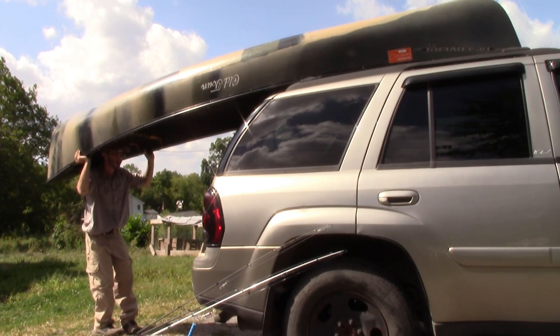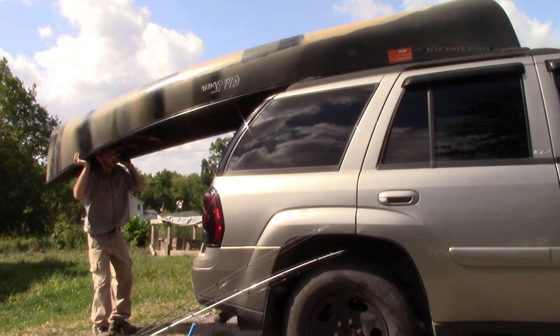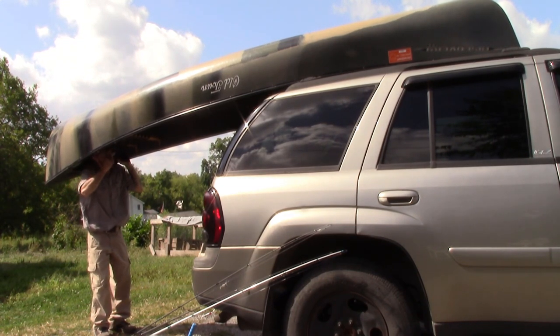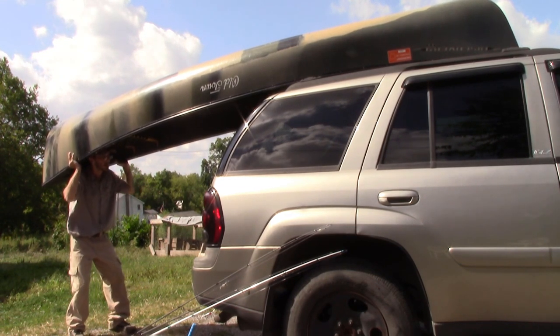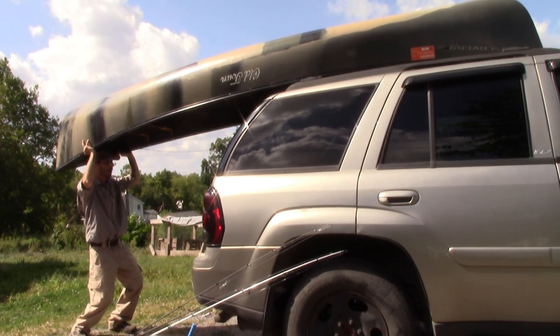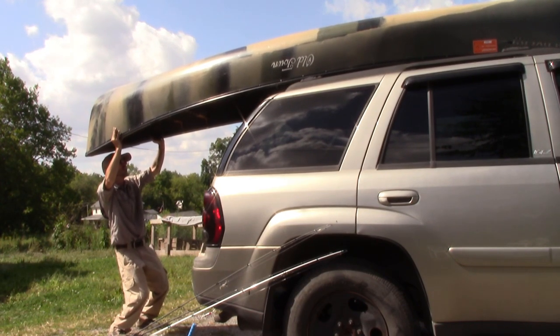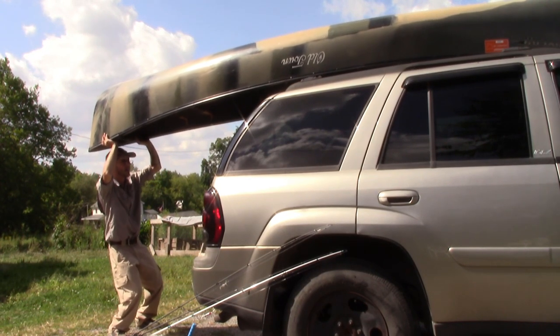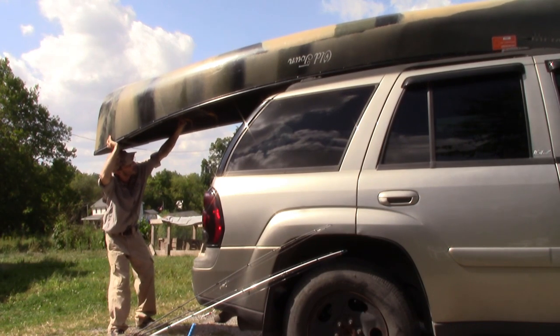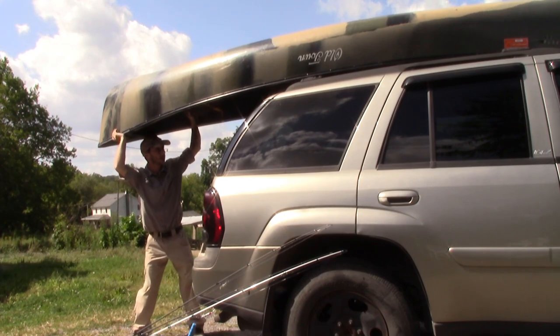The hardest part about this spot, or this part of it, is just keeping it in line. Because this canoe is 40 inches wide — it's just as wide as my wife's cross members on her rack.